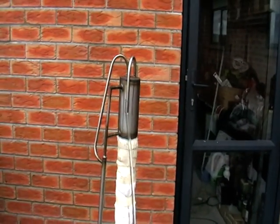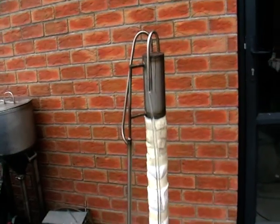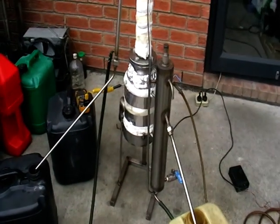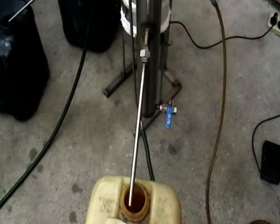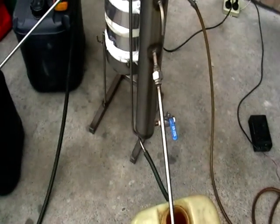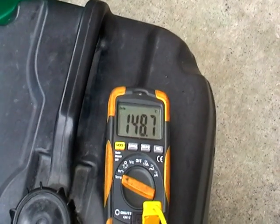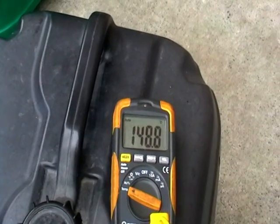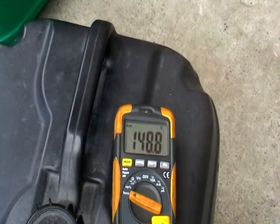Here's the actual separator — distiller. This particular one is 1.5 kilowatt, 220 volts and the production rate is about 10 to 15 liters of mix per hour. Currently running it at 148 degrees, it's just climbing a bit, only just started. I'm going to keep it at temperatures between 150 and 180, just enough for the petrol separation.